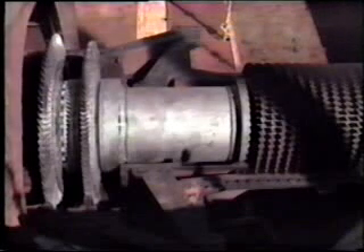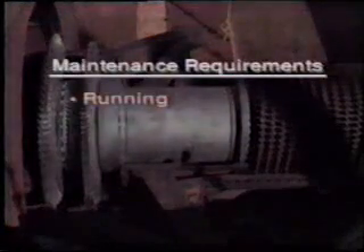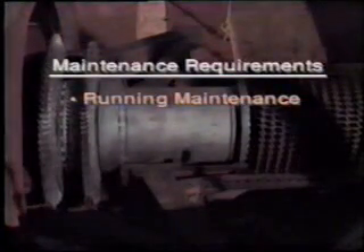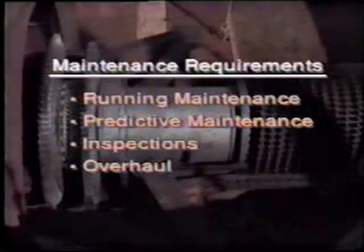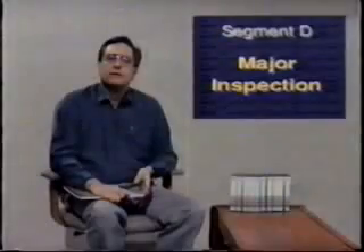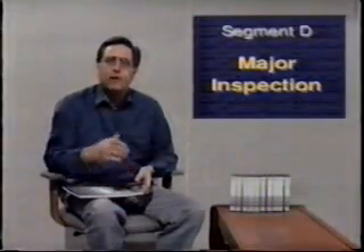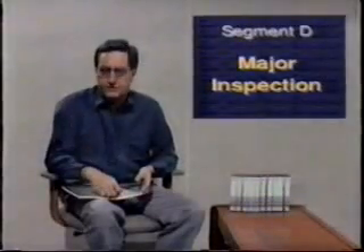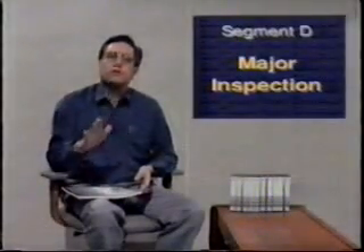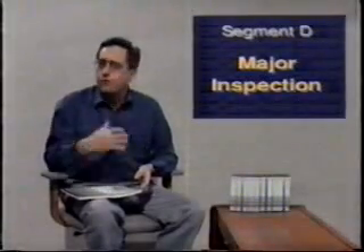Throughout these last two videotapes, we have focused our attention on maintenance requirements at different stages. We have looked at running maintenance, predictive maintenance, inspections, and overhaul. Although this video training series deals generically with gas turbines, we have been obliged to use specific examples when demonstrating maintenance tasks. However, the overall requirements and tasks, and indeed the objectives, are much the same for all units.